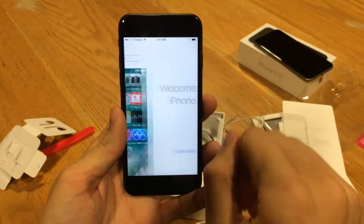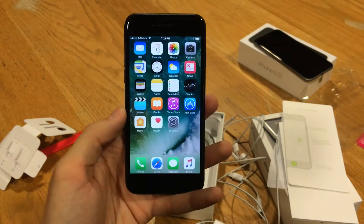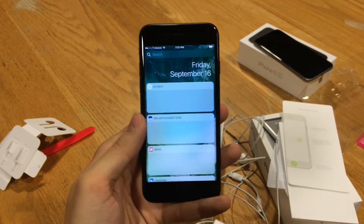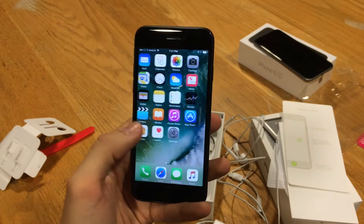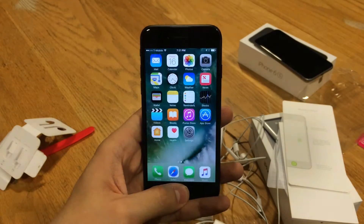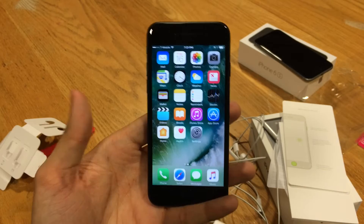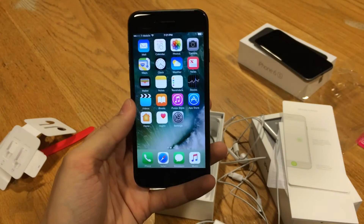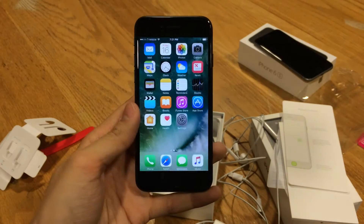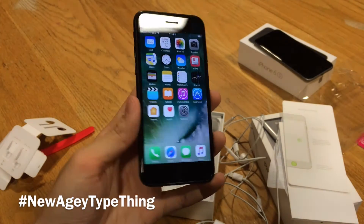All right, here we are inside the device. iPhone 7 — this new home button, I don't mind it at all, I kind of like it actually. It just feels a little different, and I'm sure it's not quite as likely to break because it's less of a physical button now and more of a new-age type thing. Definitely feels good.